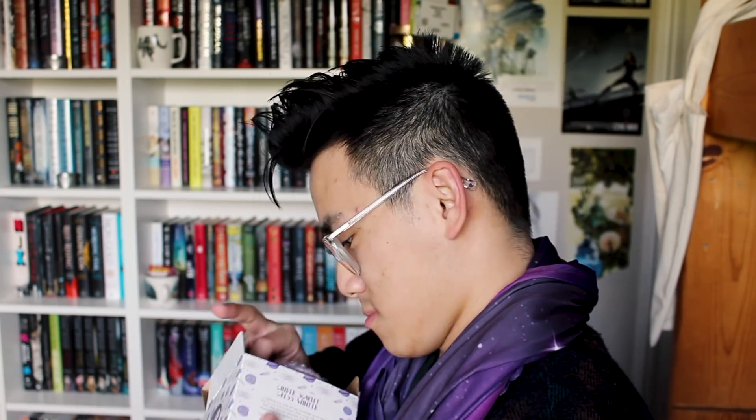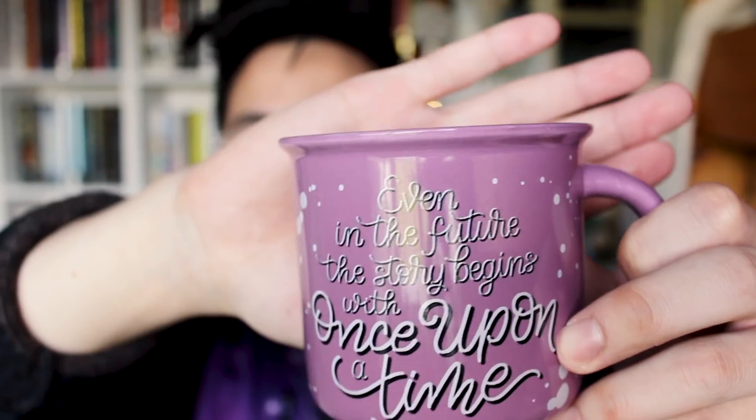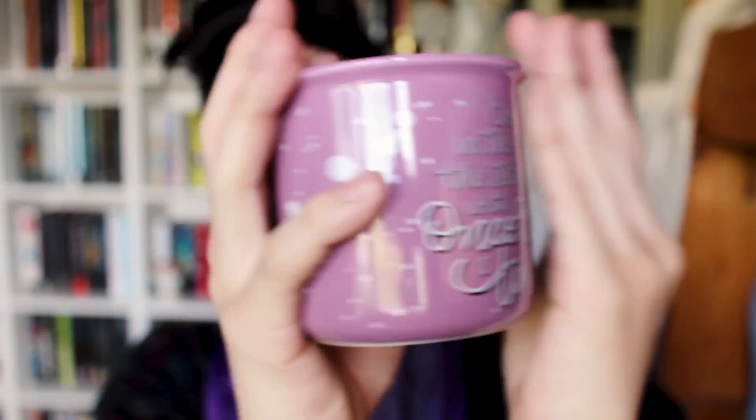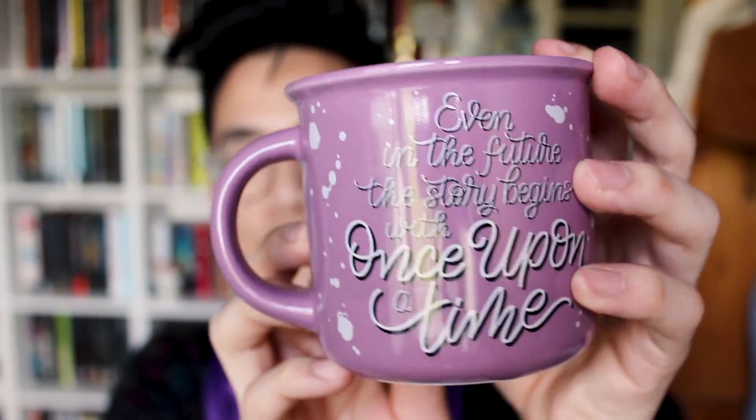Four — it's an Owlcrate box. A box in a box. Gonna open this little box — ooh, what's this? It's a purple mug — just kidding, it's bubble wrap. Scrunch scrunch scrunch. Oh, there it is — purple cup! Sip sip sip. And I'm a weirdo. Alright, it says 'Once upon a time, even in the future the story begins with once upon a time.'